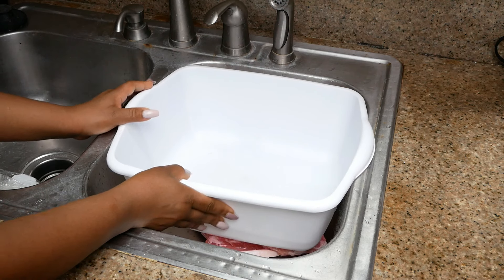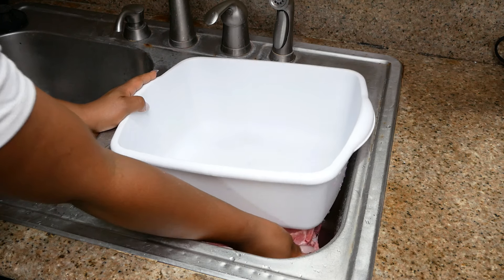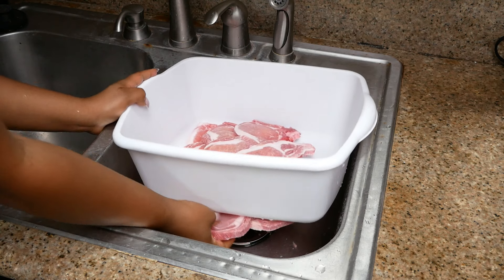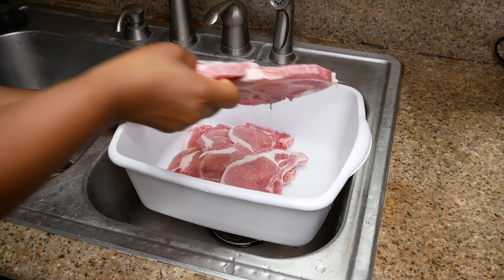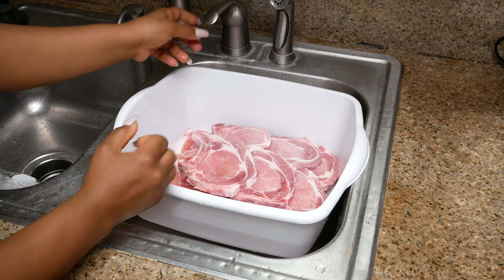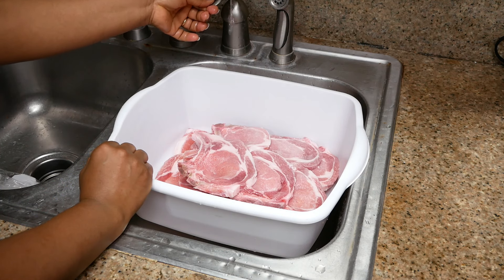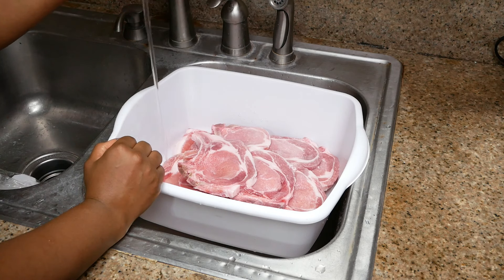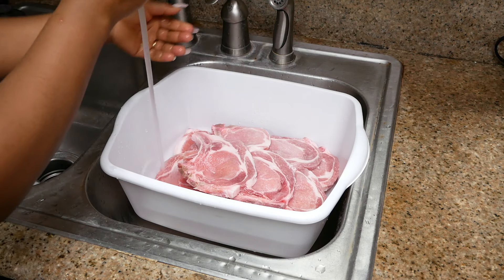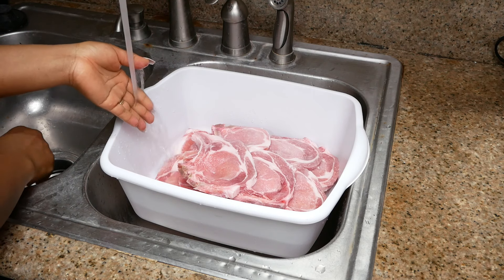This method is only for pork chops because pork chops are very easy to defrost. If you were defrosting chicken or another type of meat that is really thick and dense, of course it's not going to defrost as fast as pork chops will.